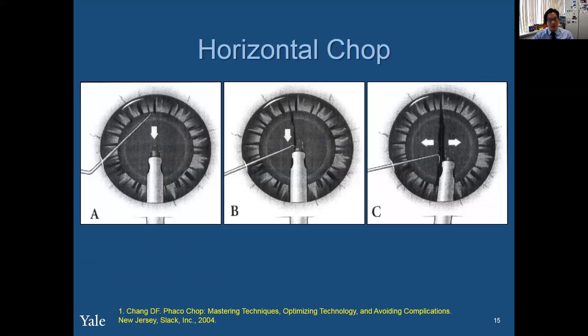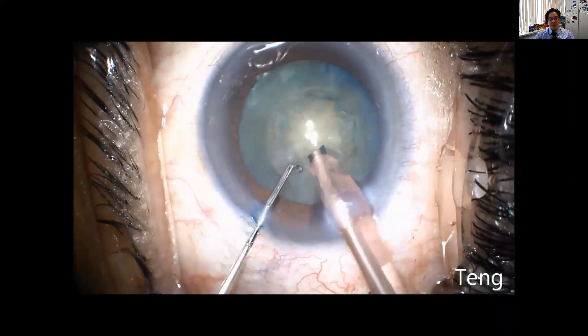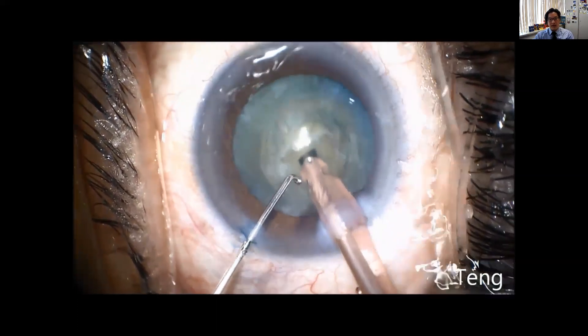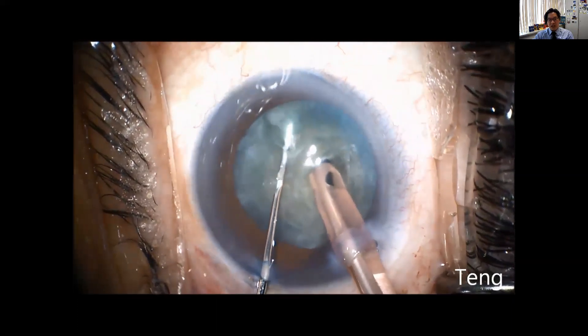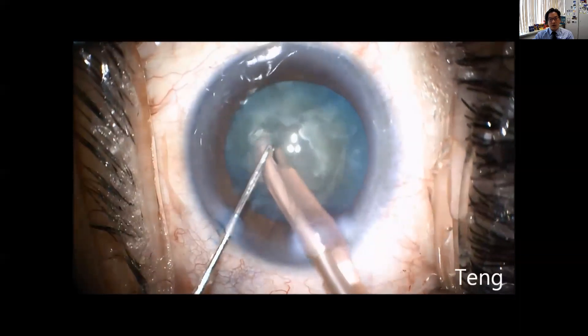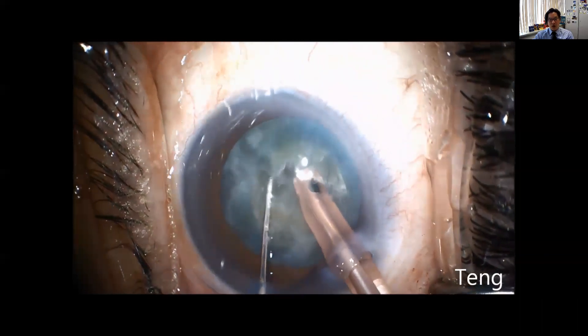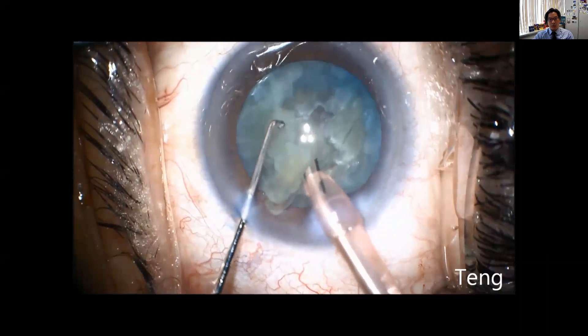This is from David Chang's chop book. In horizontal chop, you're moving the second instrument against the FACO piece and then moving it out to create the chop. First, you want to shave off the top layer of the softer cortical material. Then you dig a little bit of a hole to maintain counter traction of the second instrument. At this point, I'm not stepping down on my foot pedal — I'm just moving my second instrument out under the rhexis and over the side of the piece, then pushing it towards the FACO handpiece, which is serving as counter traction. This is like a sawing motion — a compressive force moving the instruments together.